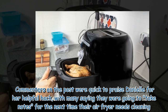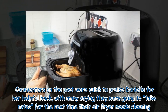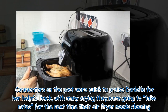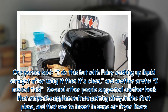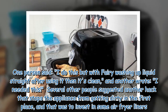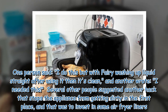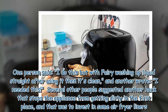Commenters on the post were quick to praise Danielle for her helpful hack, with many saying they were going to take notes for the next time their air fryer needs cleaning. One person said they do it with fairy washing up liquid straight after using it, and several others suggested investing in air fryer liners to stop the appliance from getting dirty in the first place.